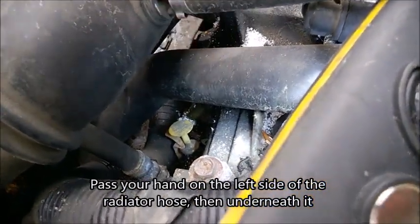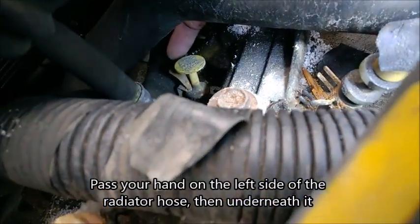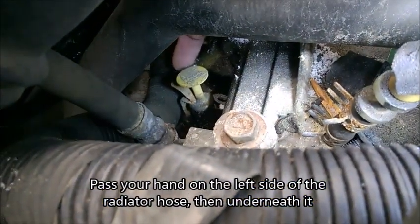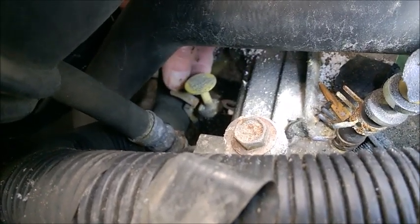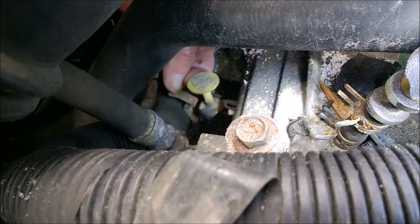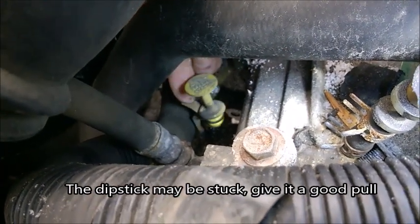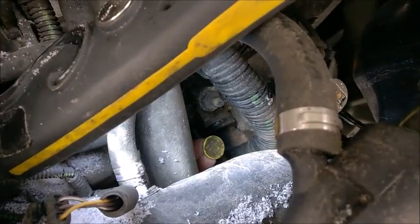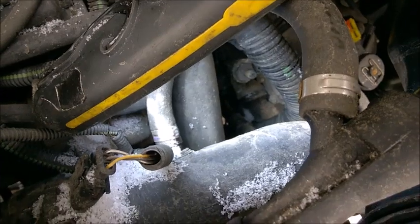Get your hand under these holes, from one side and on top of the wire loom. With your thumbnail, depress that clamp. With the index finger, pull the dipstick from there - just like that, and there comes the dipstick. You can pull it from the left side of the radiator hose.